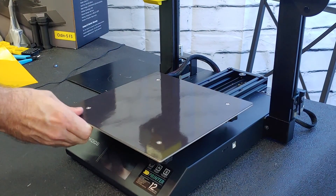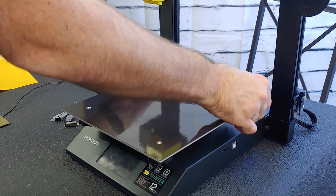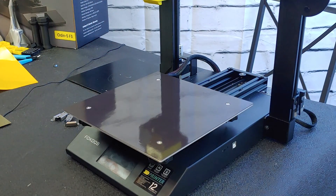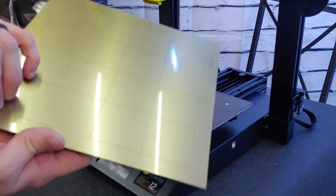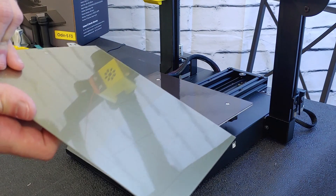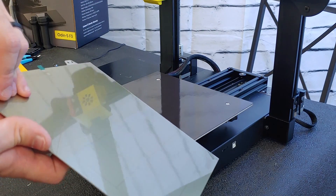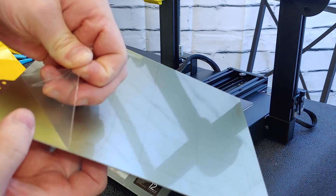Now that we have all those uncovered, make sure this is firmly pressed down and there are no extra air bubbles. Then peel the protective coating off the PEI.